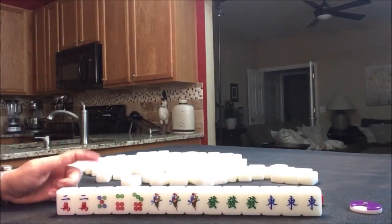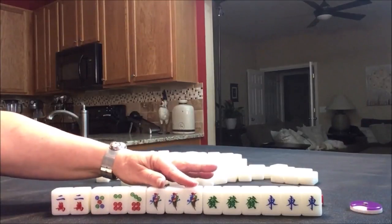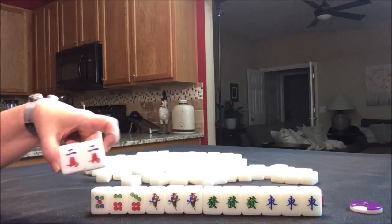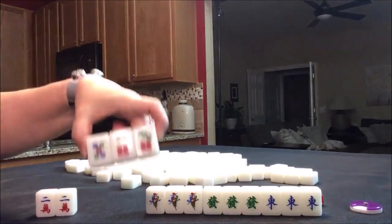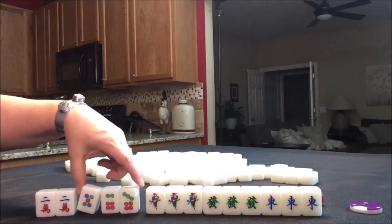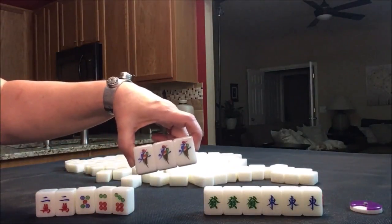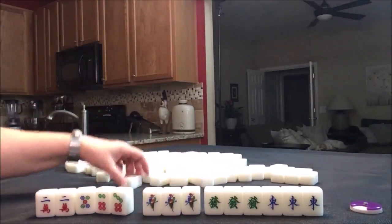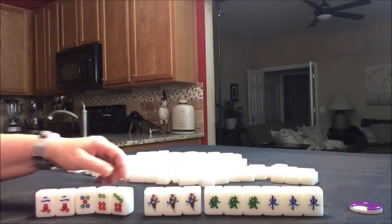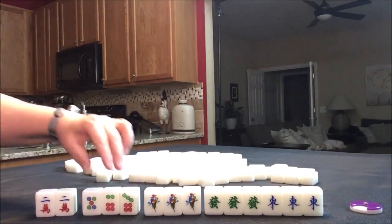These were pre-selected so we have one of each suit represented here. Here we have the character suit — those are cracks. This is a pair of two cracks. We have a chow, which is three in a sequence, in dots. We have a three of a kind, which is called a pung, and these are the one bam. This goes with the bamboo suit — that's a bam. So we have three numbered suits: cracks, dots, bams.